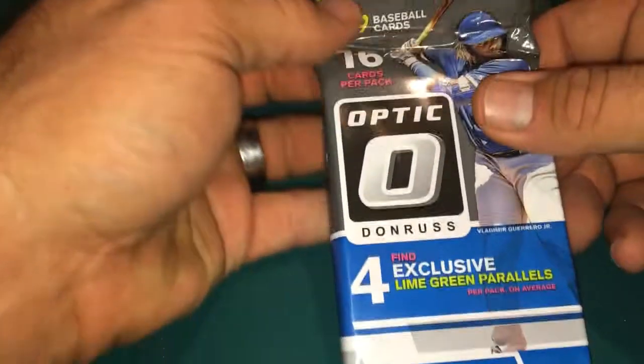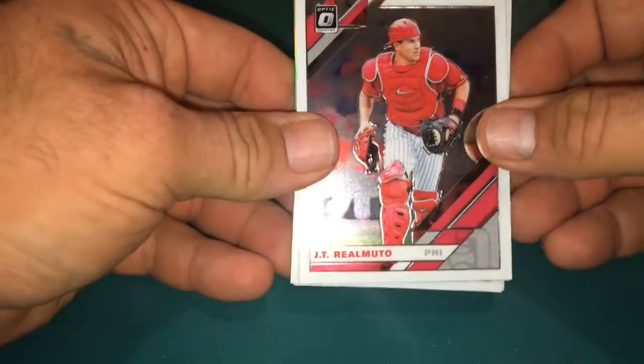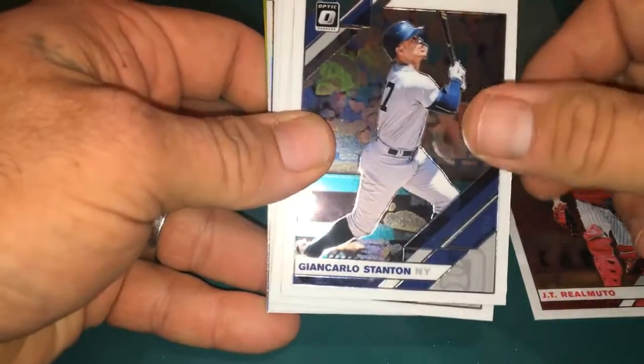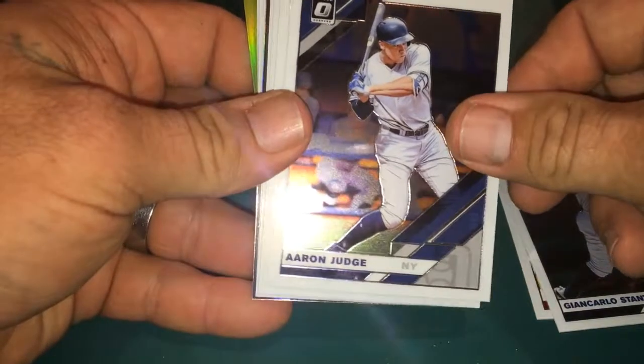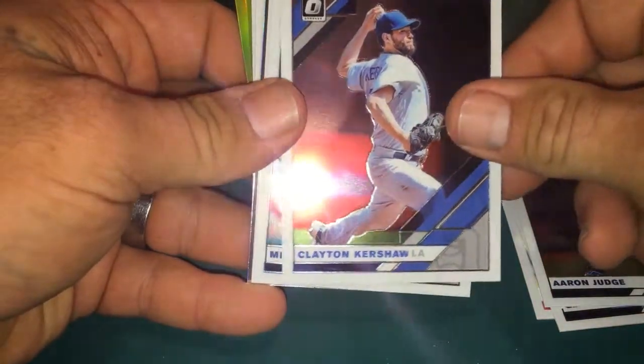Let's get this Donruss out of the way, save those Topps for last. Oh these are shiny! Got a JT Realmuto, Juan Carlos Stanton. Oh I got an Aaron Judge — I got some good players in this one — I got Clayton Kershaw.